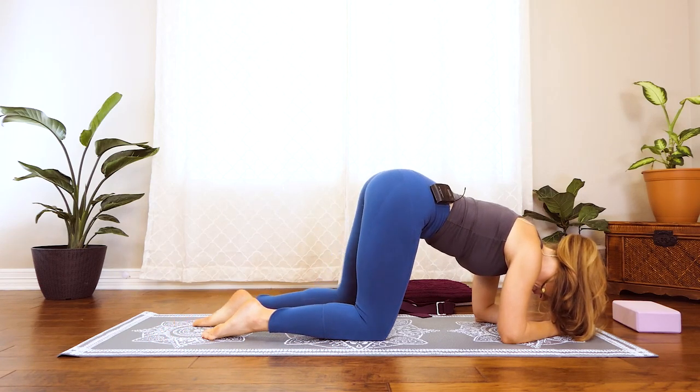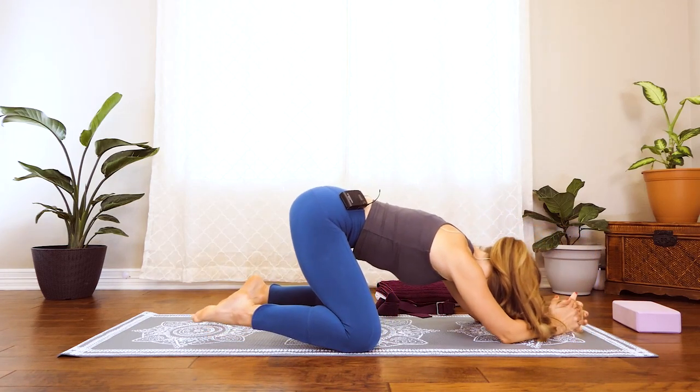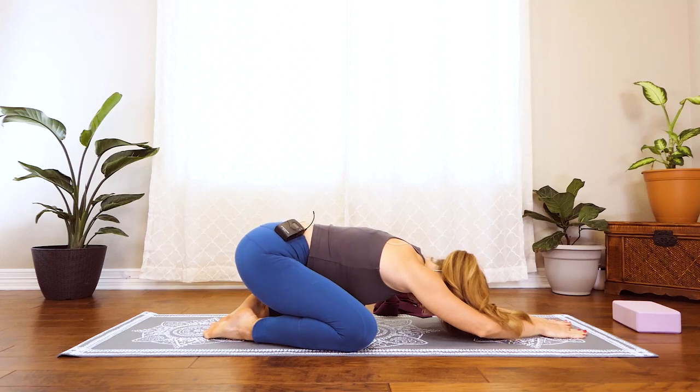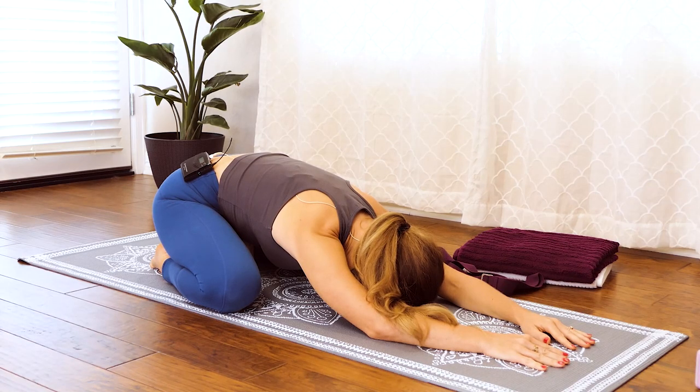Come into child's pose one more time — big toes together, head resting, knees about hip distance apart. Just take a few breaths here, breathing into those hips.